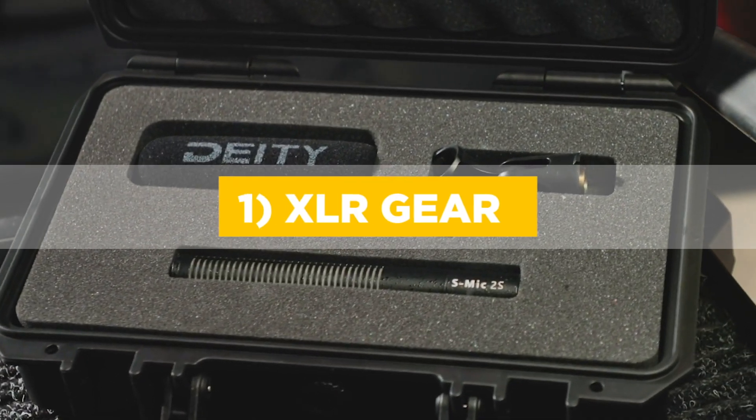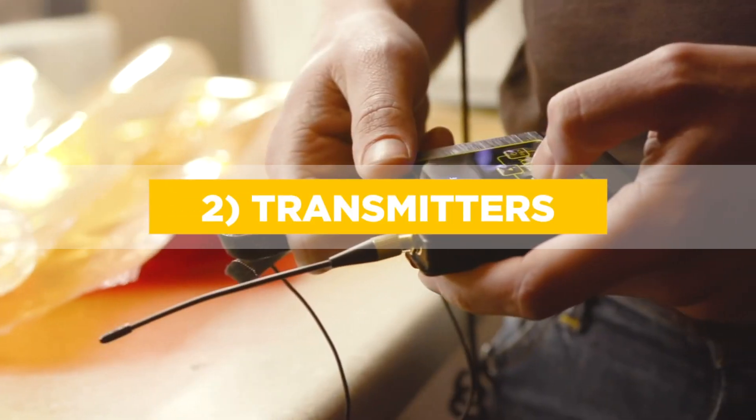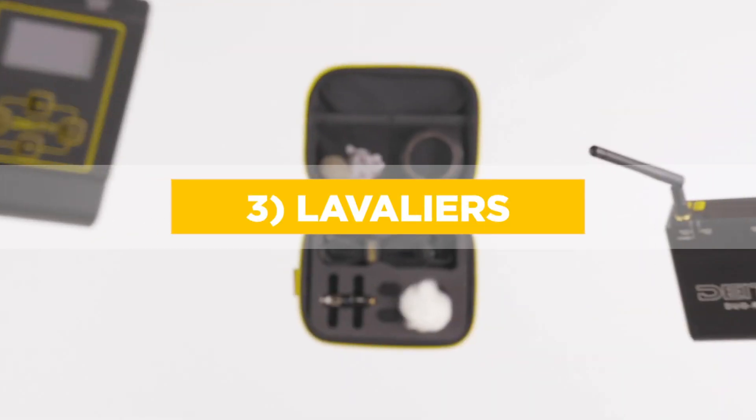Just like that title said, this whole video is all about disinfecting and hygiene and keeping your gear nice and clean so you can be healthy on set. So let's get started with XLR gear, then we're going to move into body pack transmitters and their accessories, lavaliers, and then we're going to end it all up with dead cats and jammers.